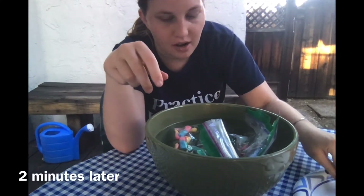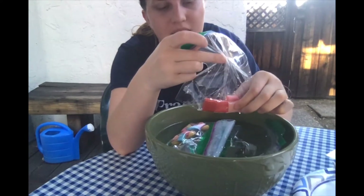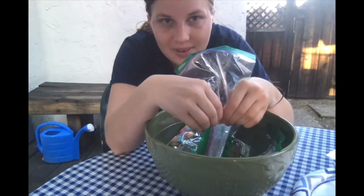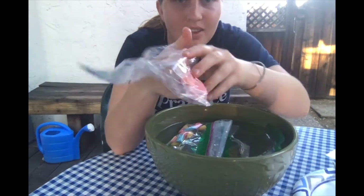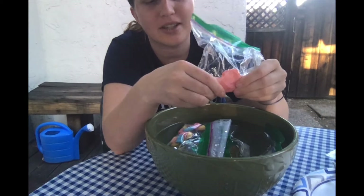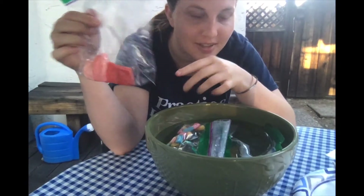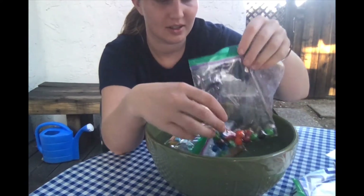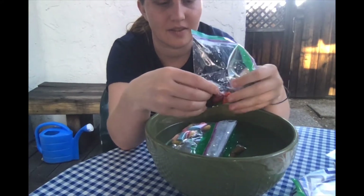My alarm went off — I'm going to check it out. The way to tell if something is melted: can I squish it, and does the shape of the object change? This is my starburst after two minutes in hot water, and it's pretty squishy. This is my end result.